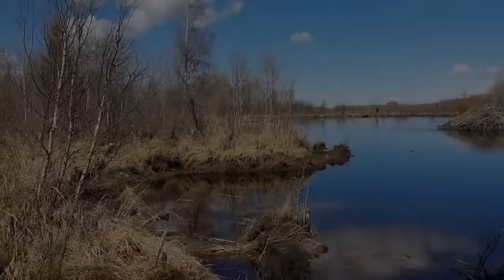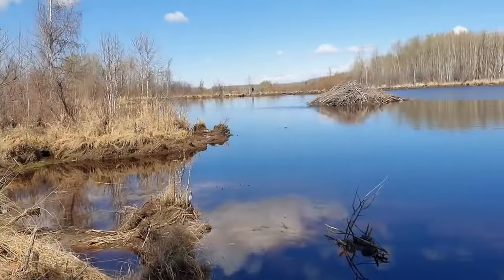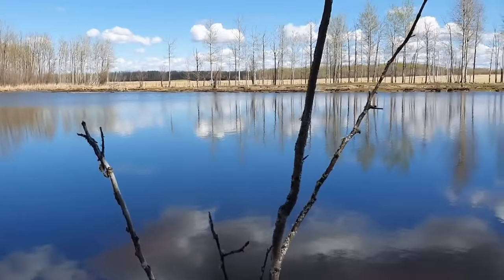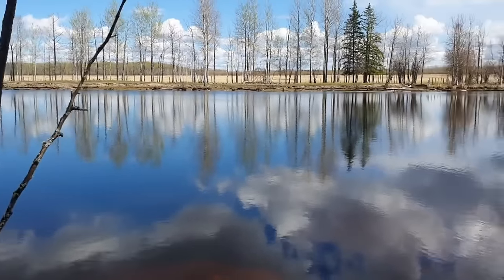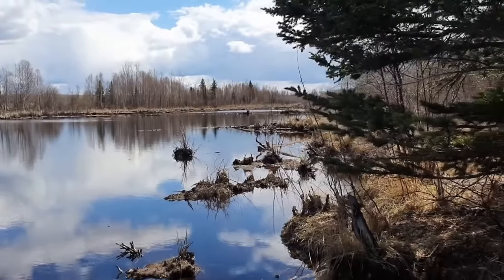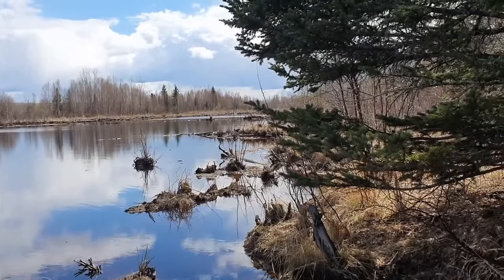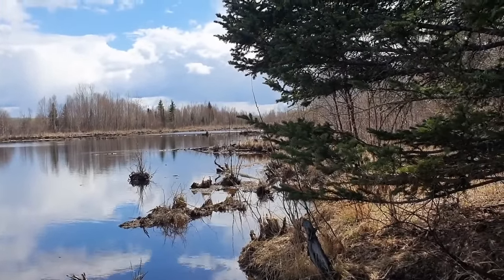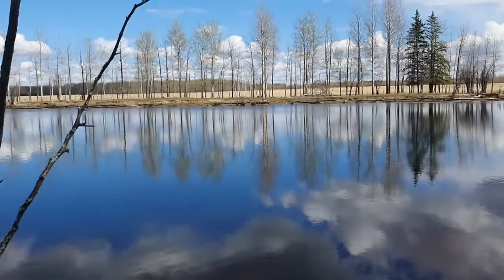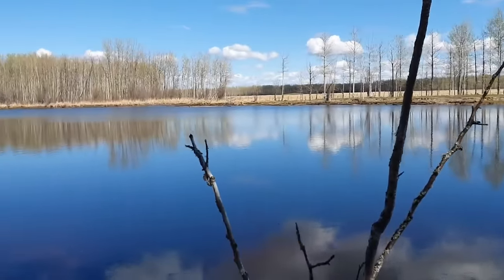So here we are at a beaver dam. It's flooding out everything. We're going to knock it all out — blow it up so that it'll drop the water level a bit. It goes, I don't know, two, three hundred yards back there probably. There's two of them we're going to shoot. Knock it out with some tannerite type material.